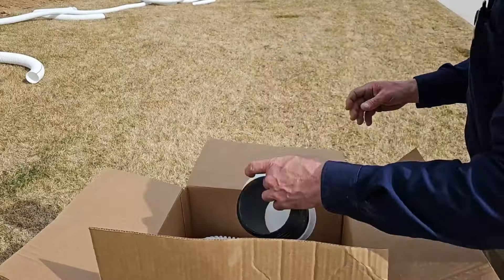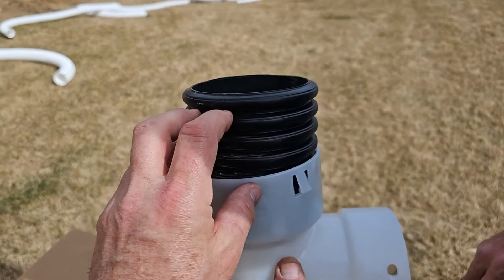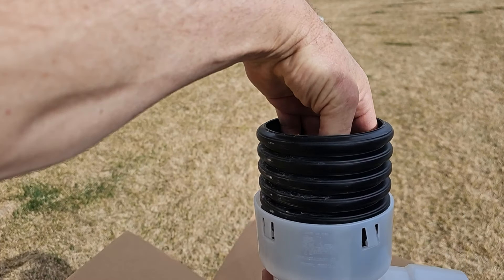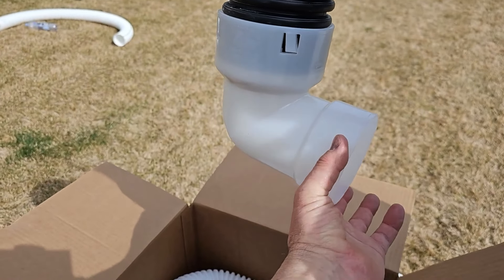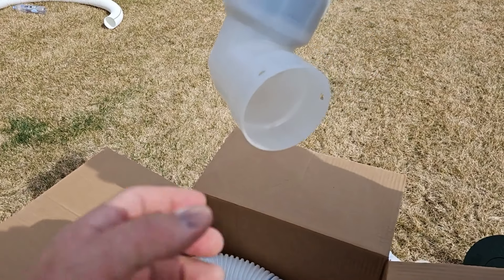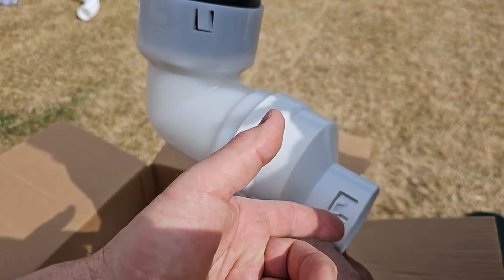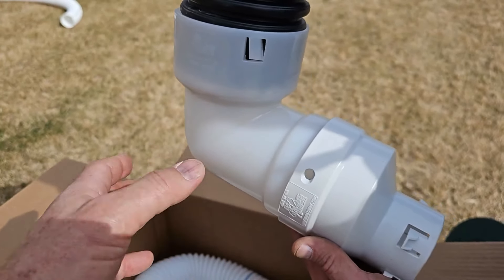This is for the leaf filter — we have a riser; you cut this to fit. We've already cut this. You'll have 12 inches and you cut it down to fit, then put your leaf filter in. This kit will have a three-inch coupler on this fitting so that you can get from the four-inch 90 to a three-inch corrugated pipe.